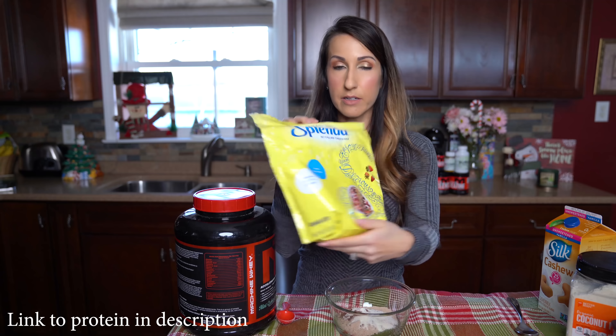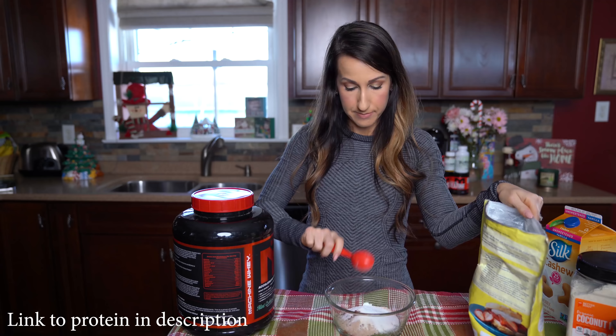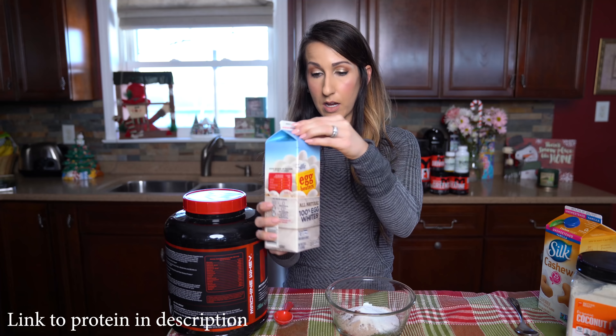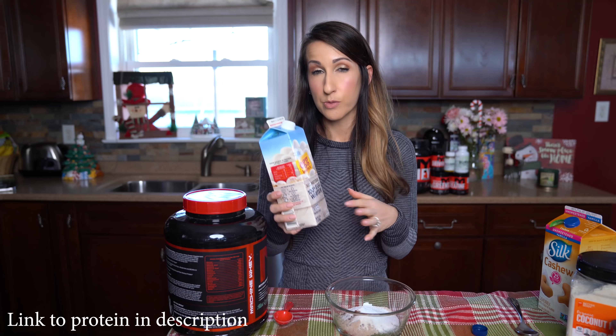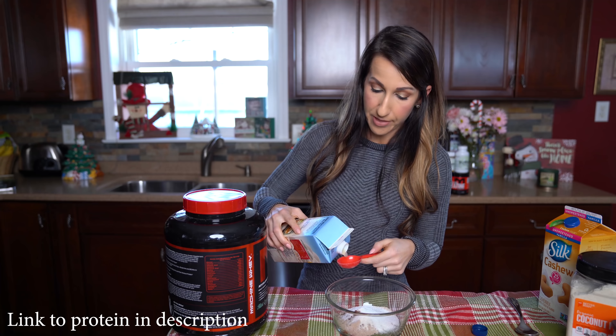For our sweetener I'm gonna use Slender — one tablespoon of that. Next up we are gonna add a tablespoon of egg whites. I'm just using egg beaters carton version — these are pasteurized, so anytime you buy liquid egg white in this form it is pasteurized, which means it is safe to consume raw, so you don't have to worry about that.